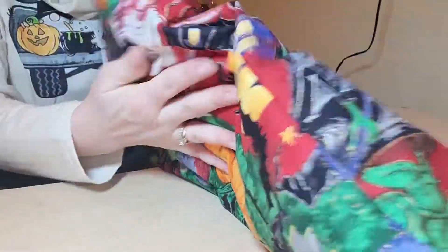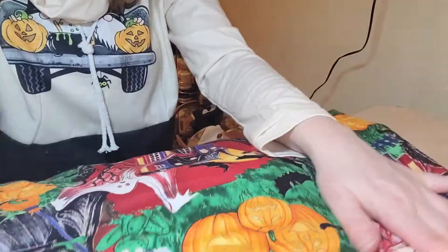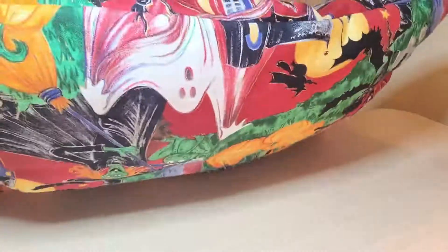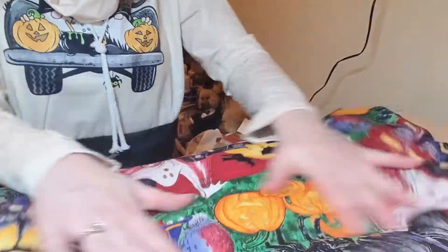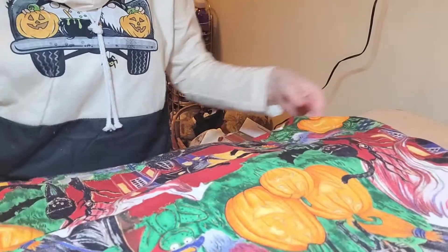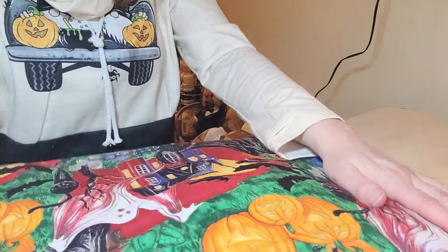I'm shaking it every once in a while and rolling it between my hands to redistribute and fluff the filling. I'll just keep stuffing this pillow until I've got it the thickness I'd like.